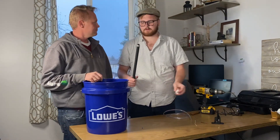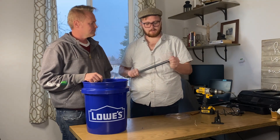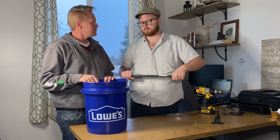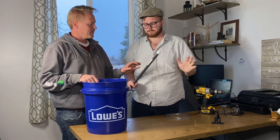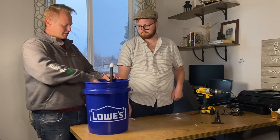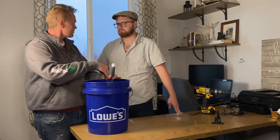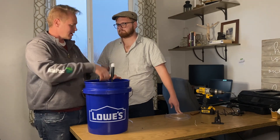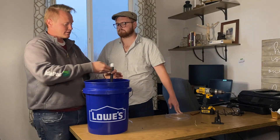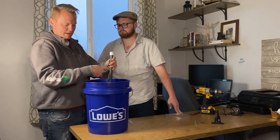Next we've got our 18-inch riser and cap. We need to screw the cap on really tight so that it creates suction in this tube. The water fills up to the top of that tube and starts falling down into it, creating suction, which pulls it down and continues to siphon.